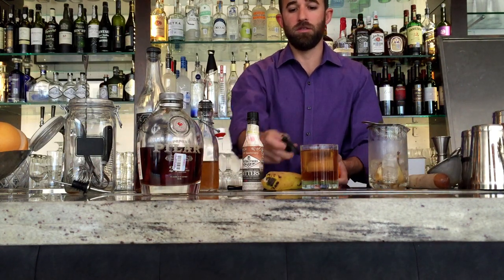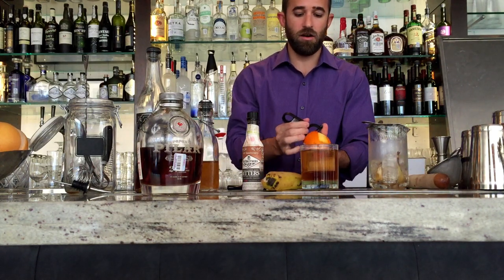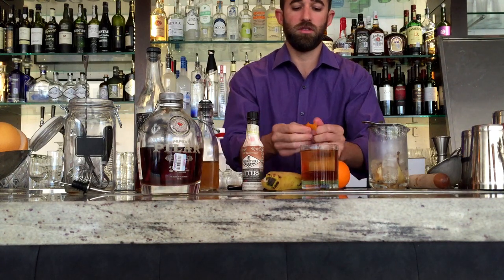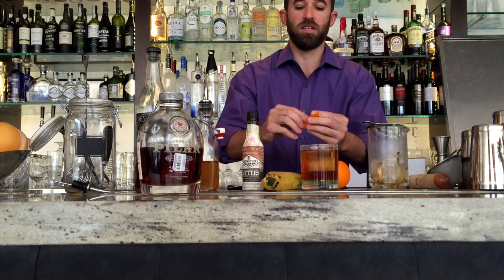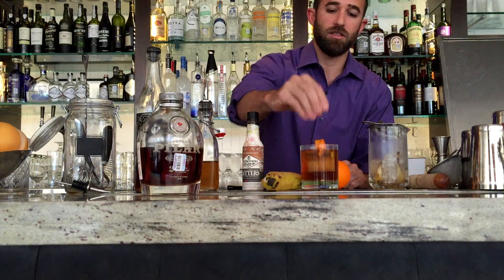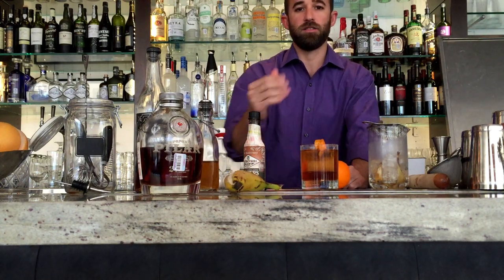For the garnish, you can use banana peel or banana meat if you'd like, but I still want to give it a nice nose. So we're gonna do orange zest in combination with that — it'll give it a nice nose. And there is the Hemingway Old Fashioned.